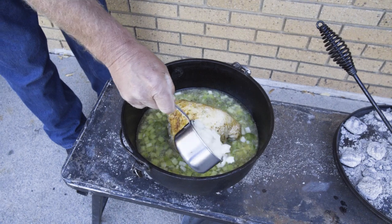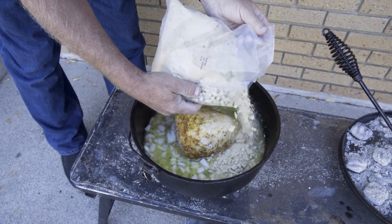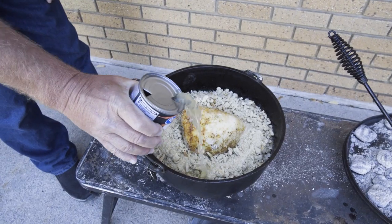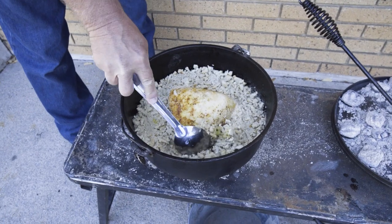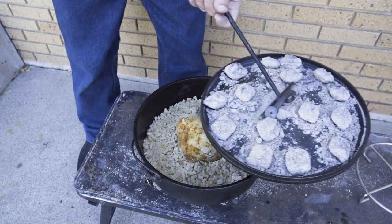Next we add the onions, the stuffing mix, and about a half a can of chicken broth. You can stir it up to make sure that the stuffing is moist — if you need to add a little bit more chicken broth, go ahead and do that. Now we're going to let this sit for about 40 minutes.